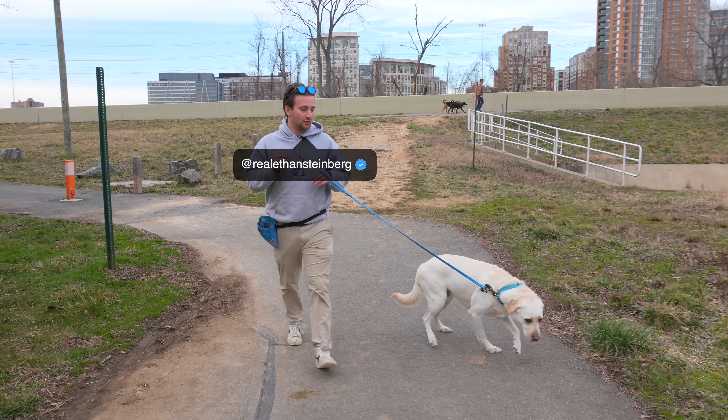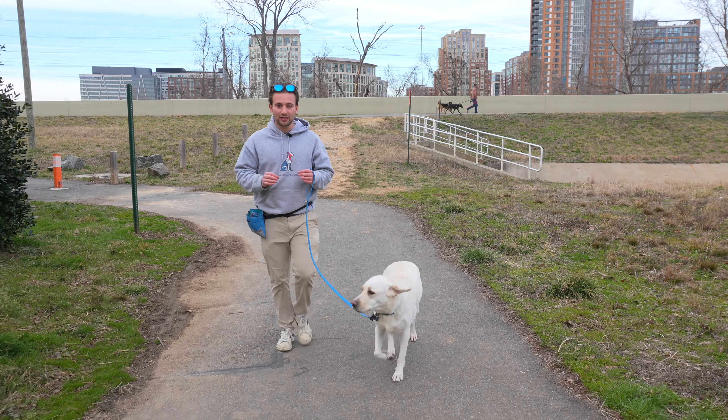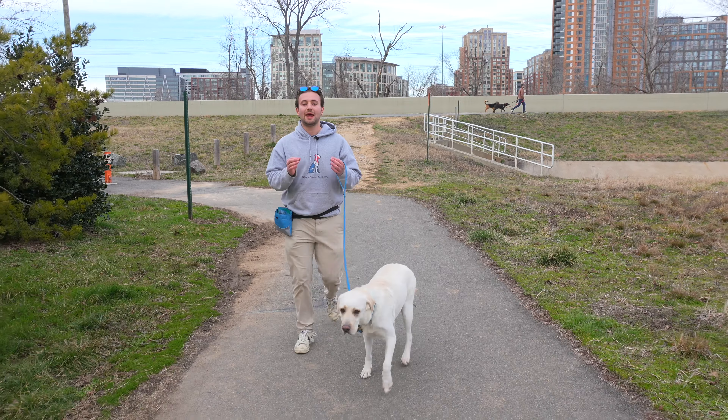So your dog pulls on a leash? In this video I'm going to show you exactly how we stop leash pulling responsibly, sustainably, so it doesn't happen ever again. We are here with Finley, a three-year-old Lab and Golden Retriever mix. He pulls a lot, he's a heavy dog, he chews everything, he wants to sniff everything — there's no engagement with what I want him to do.